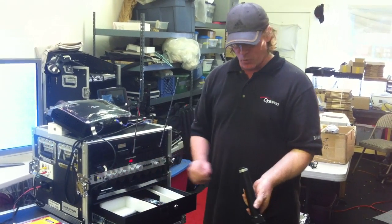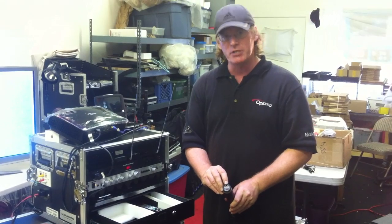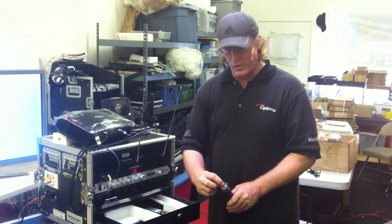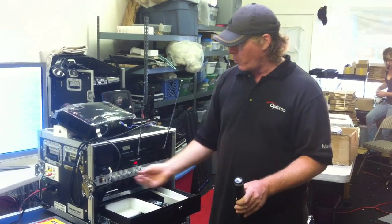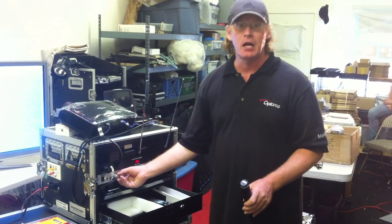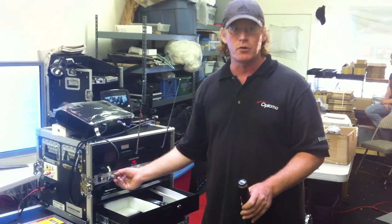Another feature you want to be aware of is there is a standby switch in the middle, or all the way over is off. You don't want to turn this mic off all the way while the volume is up. Sometimes that can create a loud noise issue or a feedback issue.